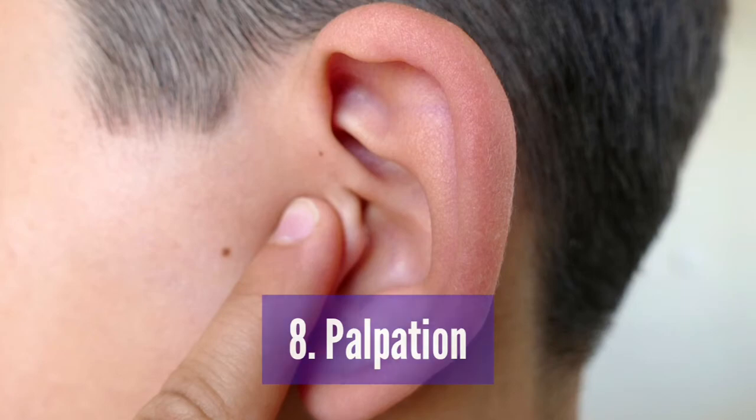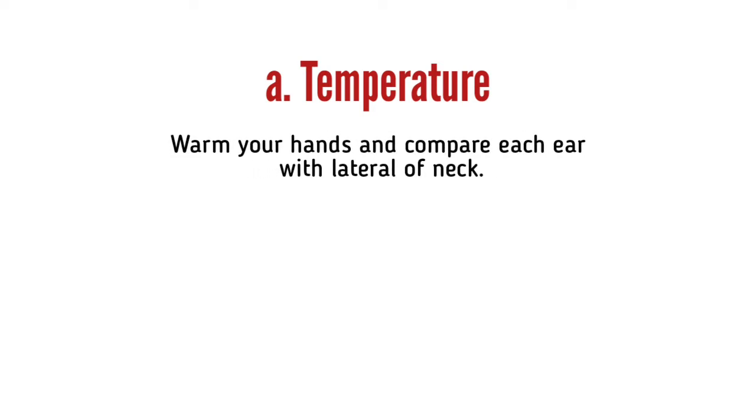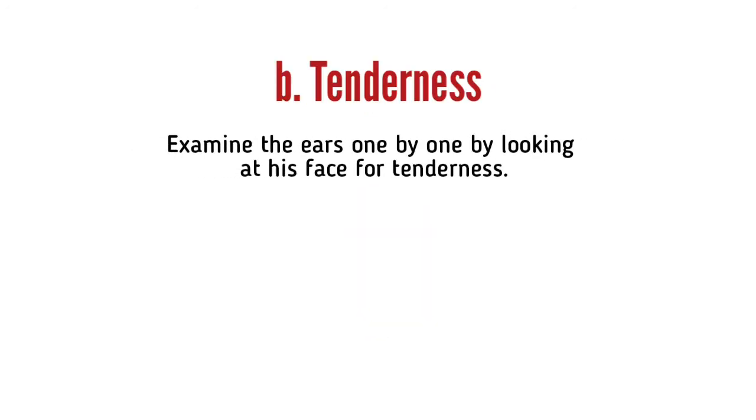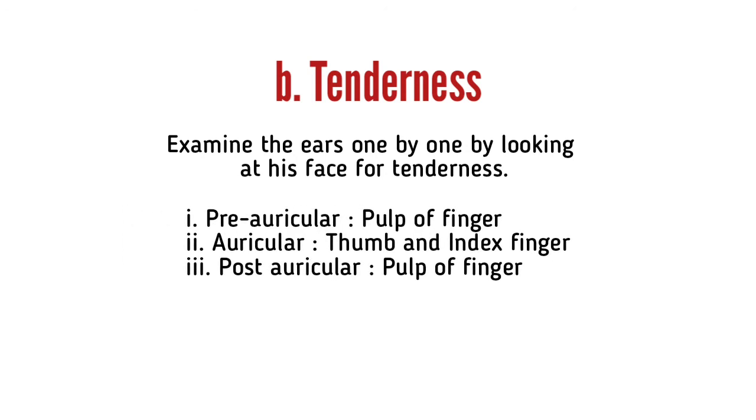Palpation. A. Temperature: Warm your hands and compare each ear with the lateral of the neck. There is no local rise of temperature. B. Tenderness: Examine the ears one by one, by looking at the patient's face for tenderness. Preauricular tenderness with the pulp of the finger. Auricular tenderness with thumb and index finger. Postauricular tenderness with the pulp of the finger.